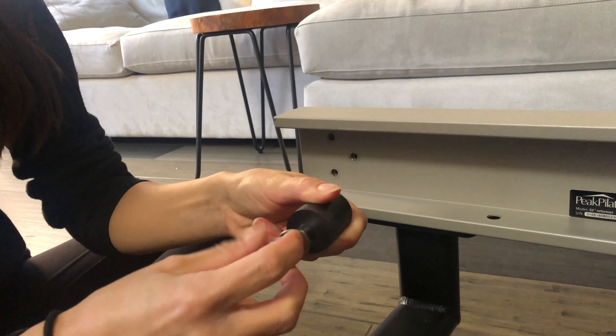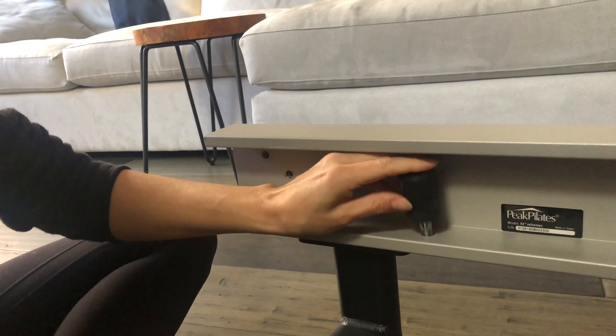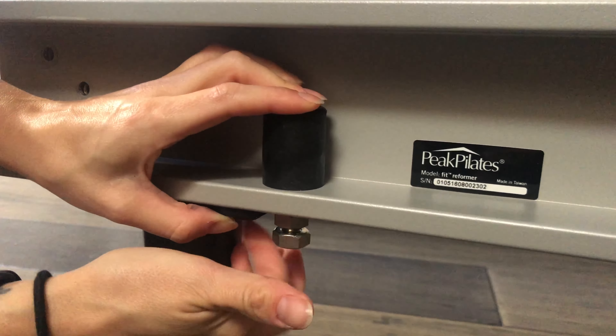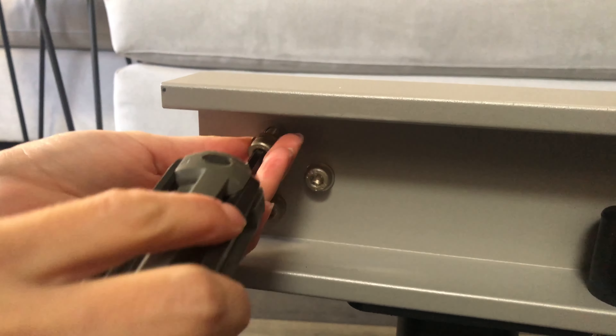Next, add your rear bumpers back into place. Carefully unscrew the nuts and take off the washer, place the bumper back in, then the washer and bolts go on underneath the machine. Use the allen wrench to replace the back bolts, three on each side.